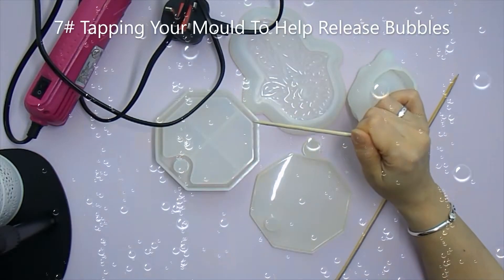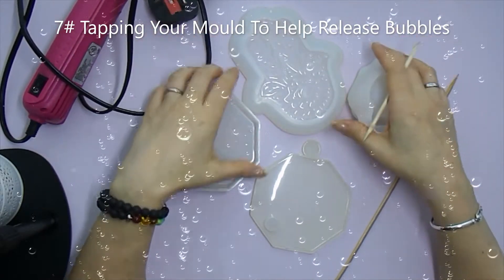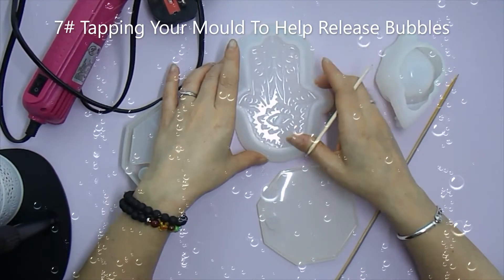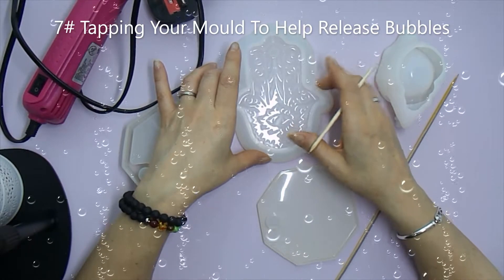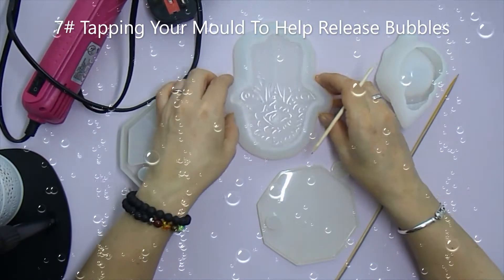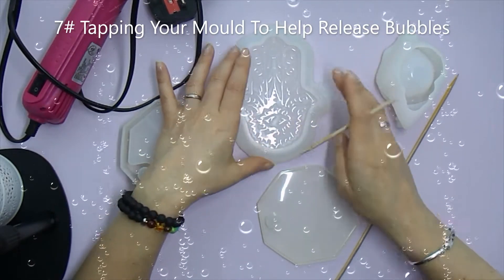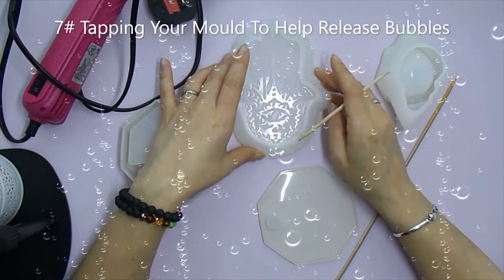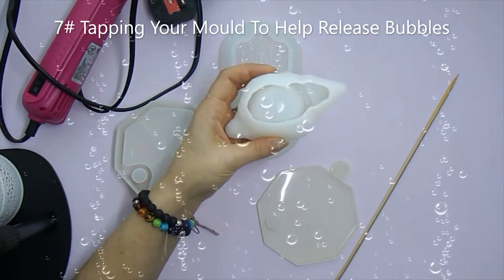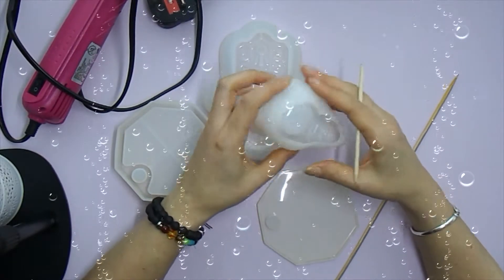Tip number seven is tapping your moulds to help release bubbles. You'll often see me tap the sides of my mould to release any bubbles from the bottom. I'll move them around — normally I won't fill right to the top straight away. I'll fill halfway, tap the bubbles out, then slowly pour the next portion and continue tapping the sides. Especially with deep moulds, if you tap you will see bubbles release. You can fill three quarters, tap some more — it really does help.